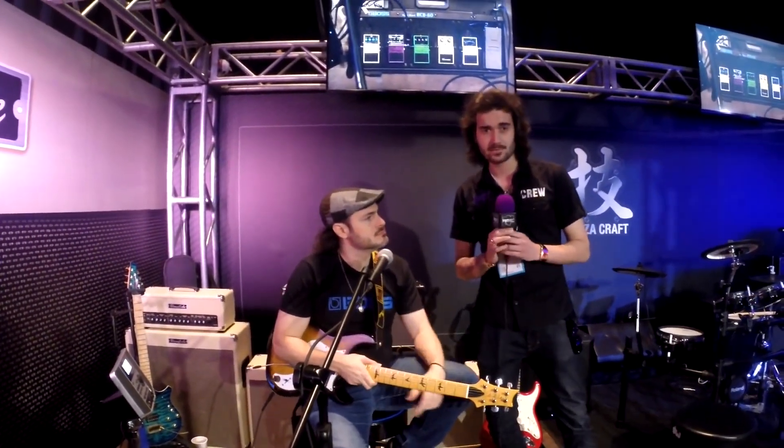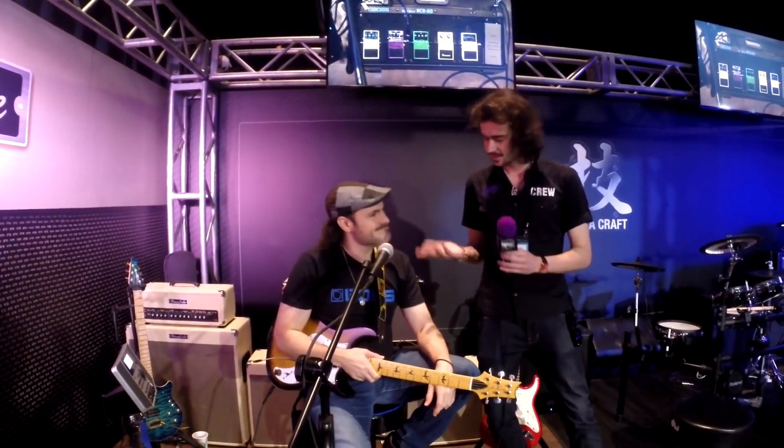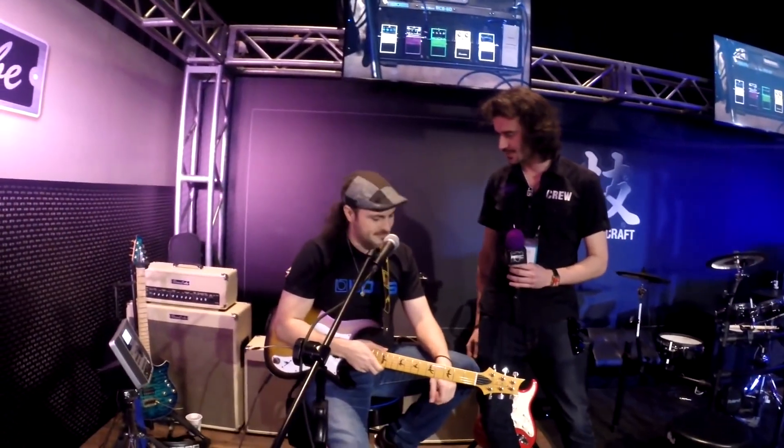Hey guys, David from PMTV UK here at Winter NAMM 2016, and I'm here with Alex from Boss Roland. Alex, tell us about some of these really cool Blues Cube amps you've got behind you.